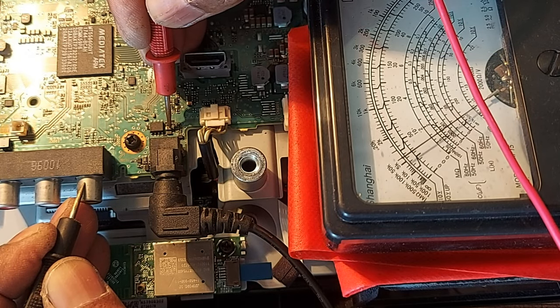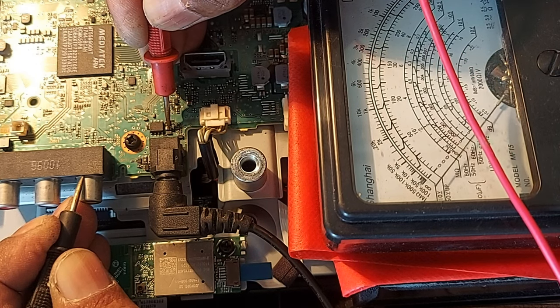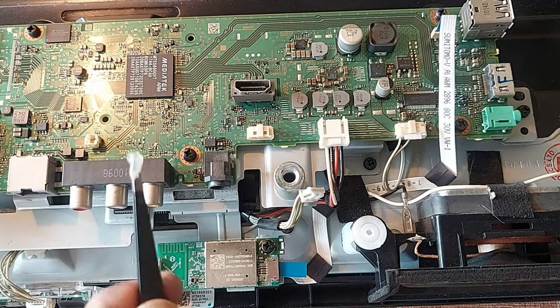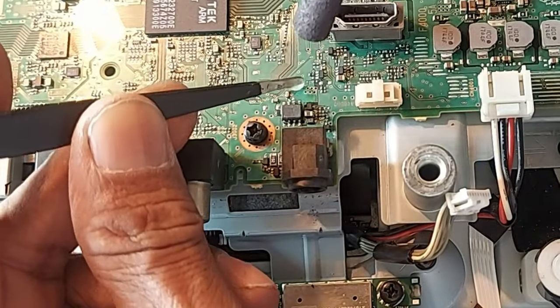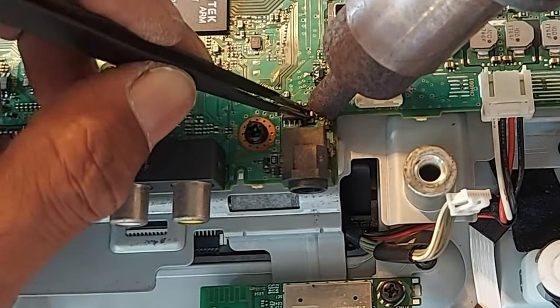Dear friends, see here — the capacitor connected gate voltage is going up and down. In this case, the gate voltage should not fluctuate by even 0.1V. Moreover, we know that if the capacitor leaks, the voltage of the circuit fluctuates like this. So we can change the capacitor and see what happens.